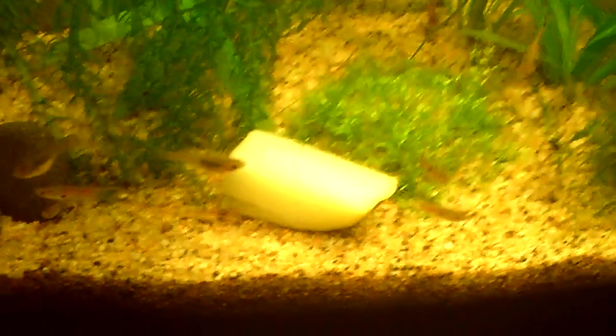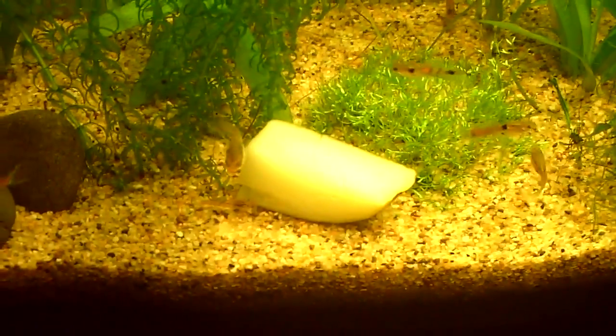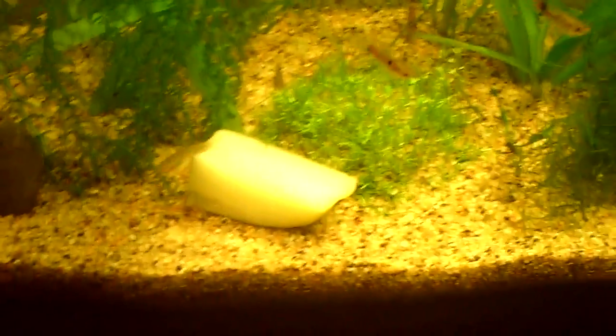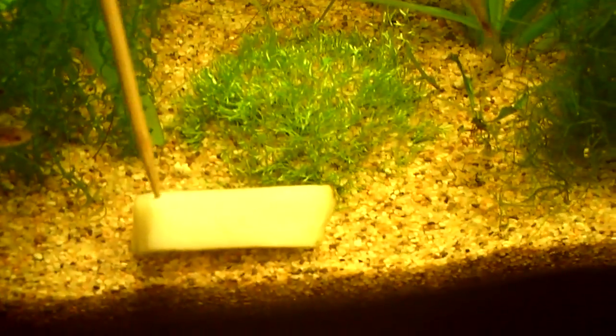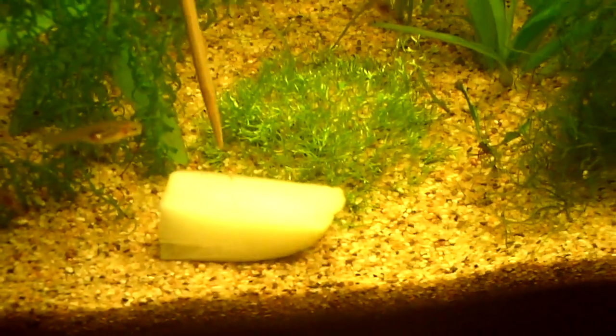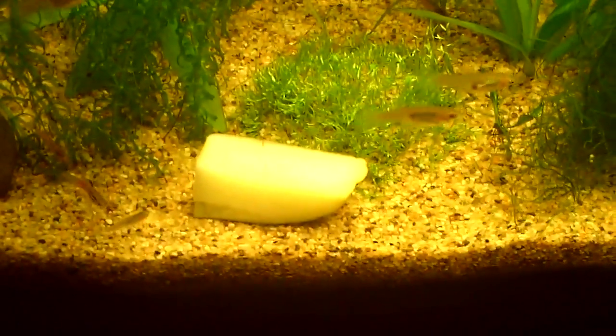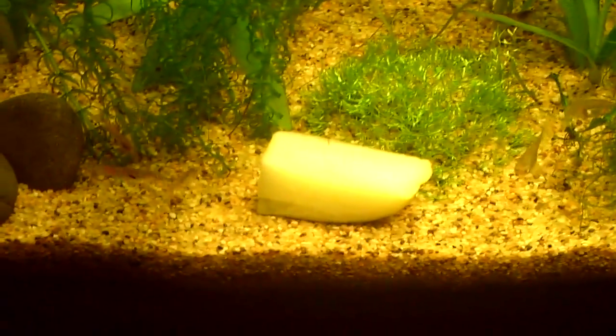I just put the potato in there. What I did is I took the potato, dropped it in, and with my skewer I moved it up forward. This is going to be the first time they're going to be eating this. So far they haven't paid any attention to it — it's probably because they're not used to eating potato — but somebody's going to be curious and try to eat it.